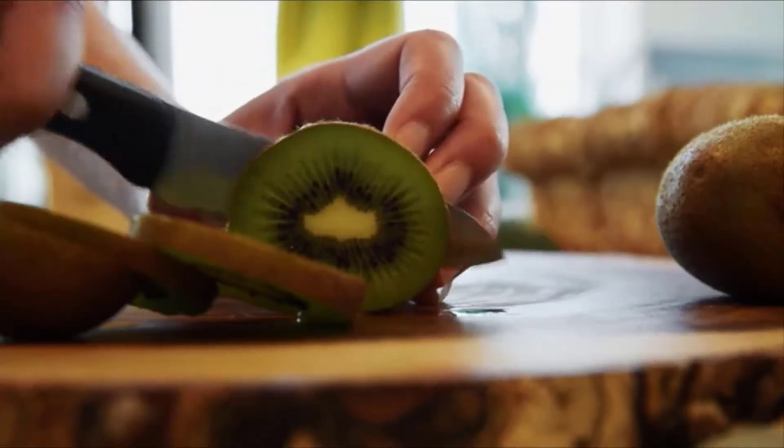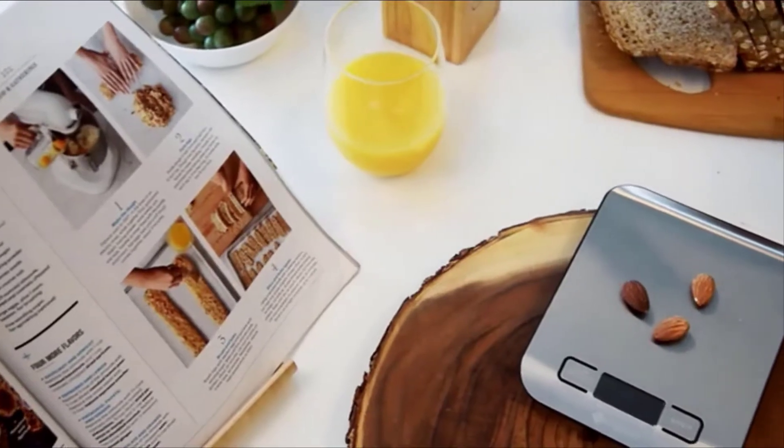Use the scale to weigh food, jewelry, even postage. E-Tech City's EK6015 Digital Kitchen Scale helps you build on better living.